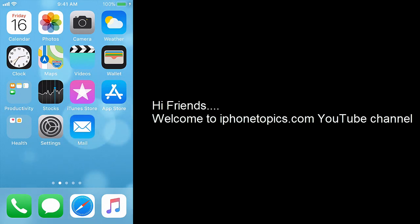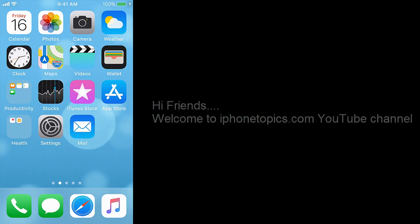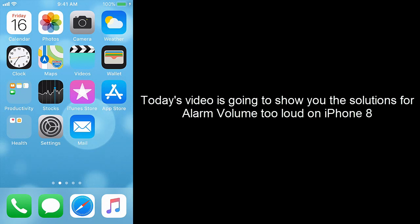Hi friends, welcome to iPhone Topics.com YouTube channel. Today's video is going to show you the solutions for alarm volume too loud on iPhone 8.